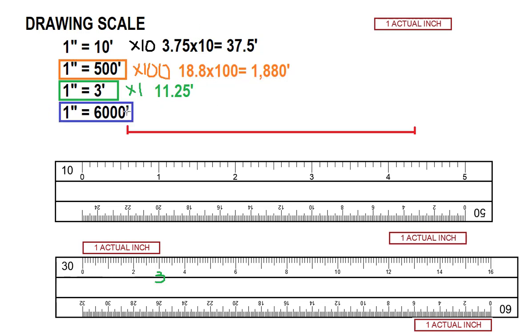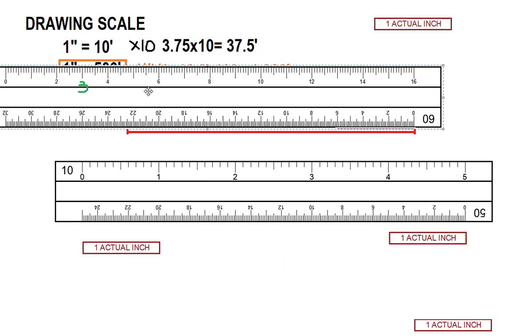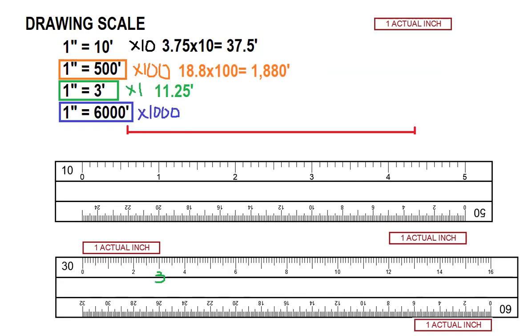One inch equals six thousand feet. The side of the ruler I'm using is the sixty. Remember that where the six is, that represents one actual inch. My multiplier for that is one thousand. The reading is twenty-two point five times my multiplier, and that equals twenty-two thousand five hundred feet. And that's how you read the scale.